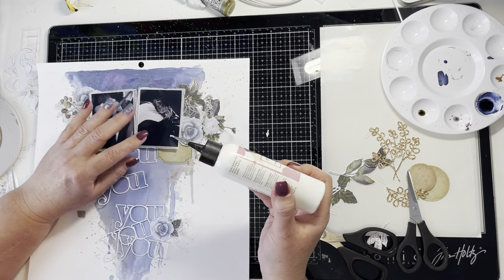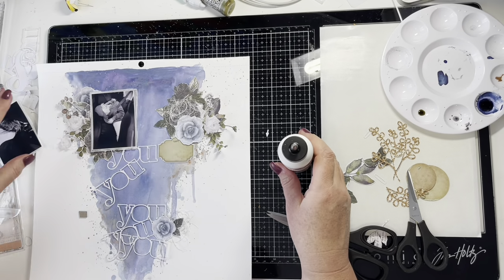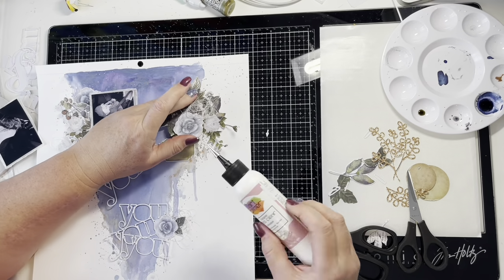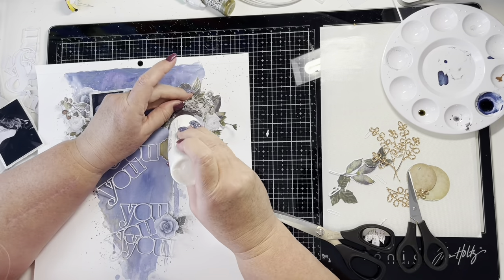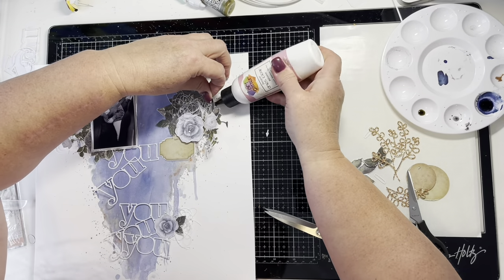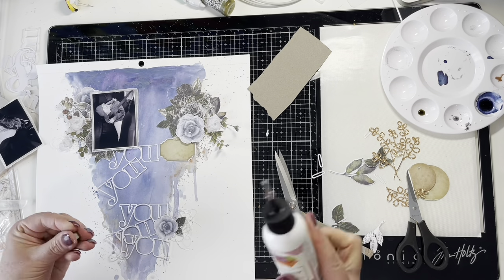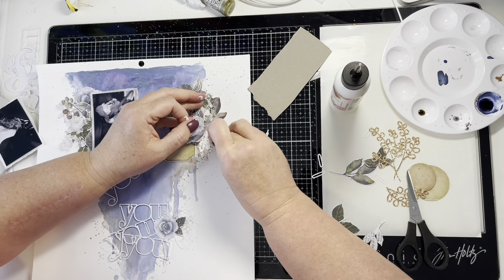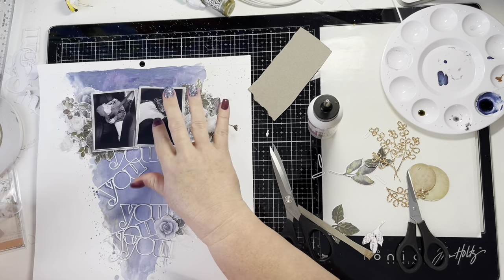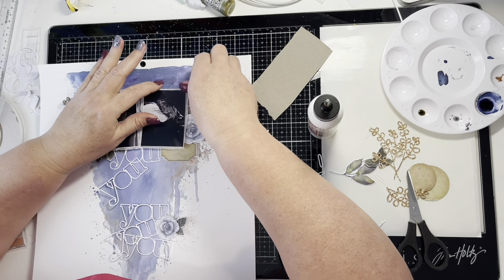Some elements you want crooked — in this instance my photos are crooked — but other elements I like to have completely straight. In this case I want the 'U' titles to be very straight. I'm also putting little bits of chipboard under some of the die cut or fussy cut flowers to pop them up and create some layers.